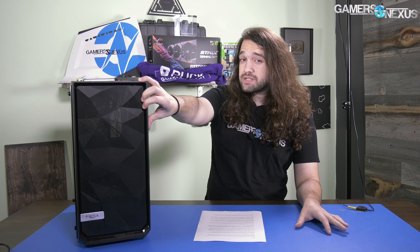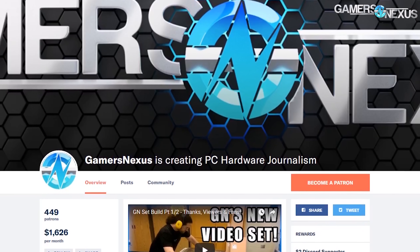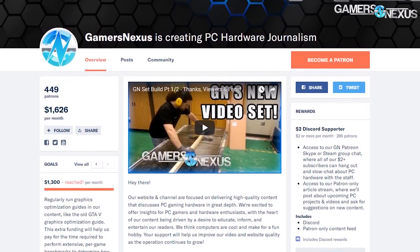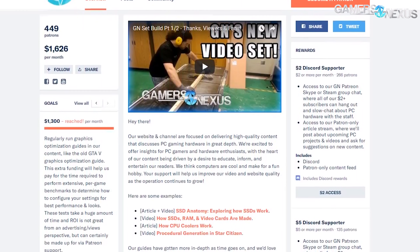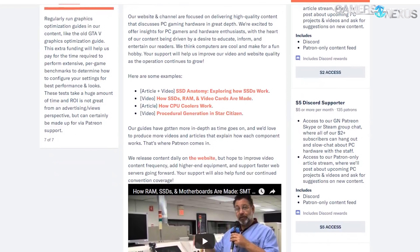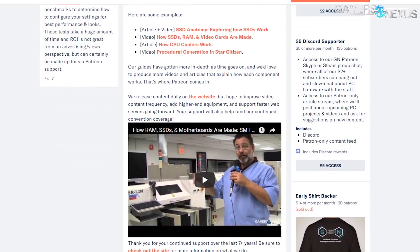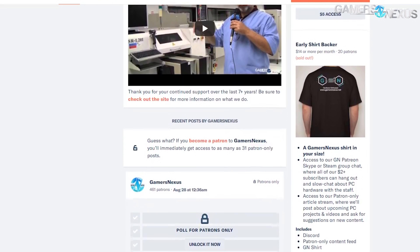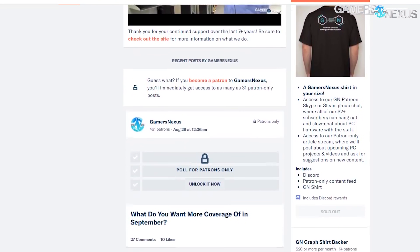We don't need to go through the entire thing, mostly just thermals and noise. Before that, this coverage is brought to you by our Patreon backers, without whom we may not have even ventured into this case review. By supporting us at patreon.com/gamersnexus, you can help contribute to upcoming reviews and voice your opinion in Discord to let us know what you'd like to see us test.